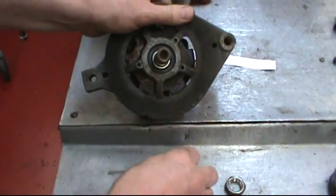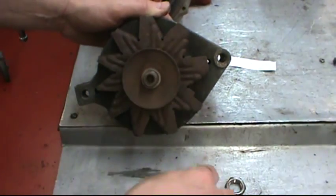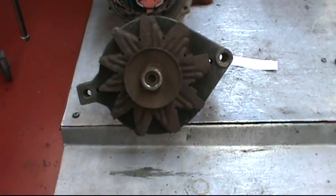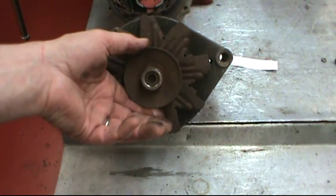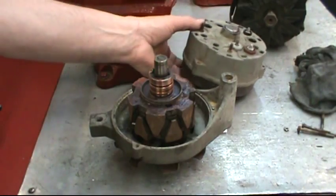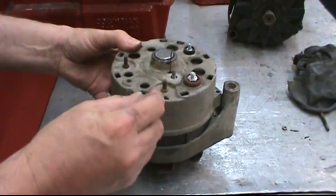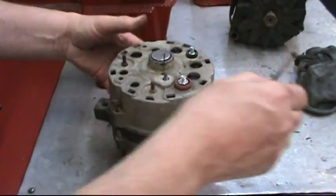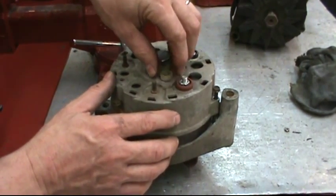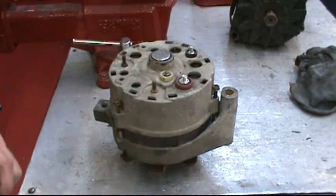If the bearing goes right on, then put the spacer, fan, pulley, lock washer, and nut. Tighten the pulley up the exact opposite of the way you took it off — wrap a rag around or put a glove on and use a half-inch impact with a 15/16 socket. Then we're ready to set the rear plate over the rotor. Put the three bolts in, tighten them down, and then pull the brush pin. Also reinstall the field insulator and the nut and tighten that down. And you're done.